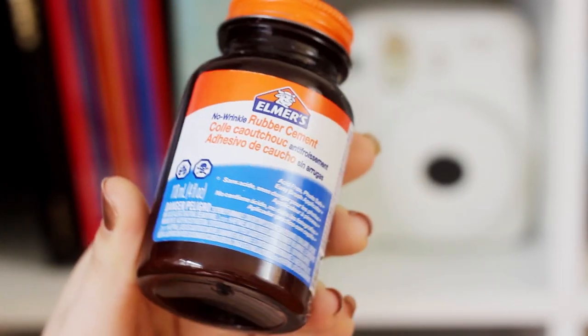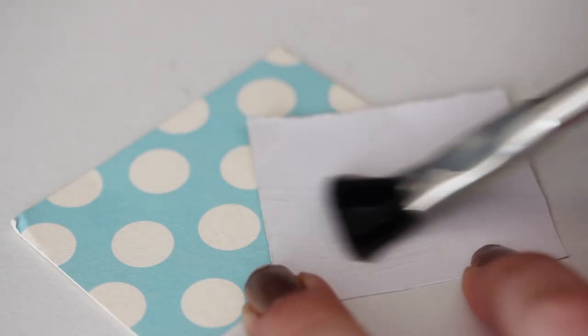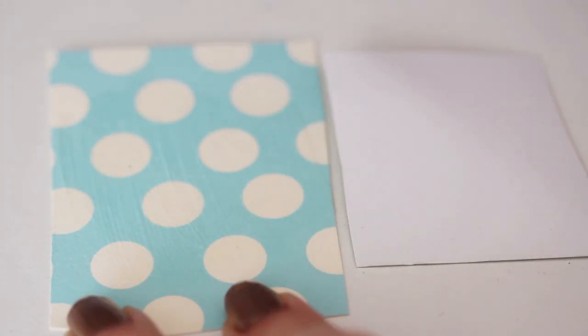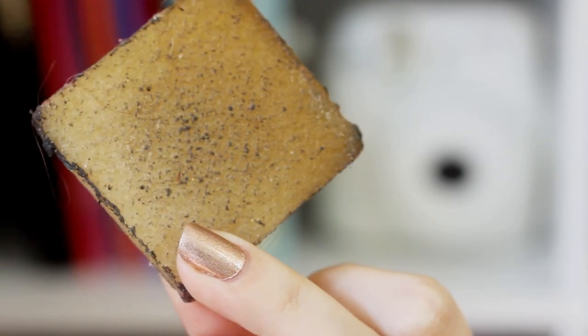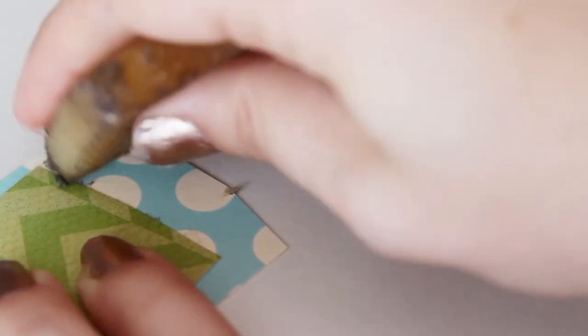Next up, we've got rubber cement, which is used for paper crafting. It's acid-free and safe for use on photographs, and it's not going to wrinkle your paper. You can apply it to one side and then immediately bond the two papers if you want to wiggle it around a little. But if you want a really permanent hold, apply it to both sides, let the glue get really tacky, and then bond them together — and then they are never coming apart ever again. If you're using rubber cement a lot, you'll also want a rubber cement pickup, which looks like a rubber eraser. It only costs a few dollars and you use it to remove any excess rubber cement without damaging the paper underneath.